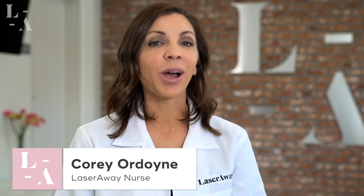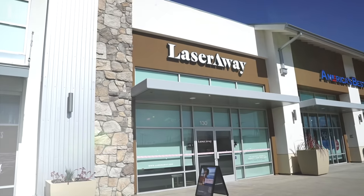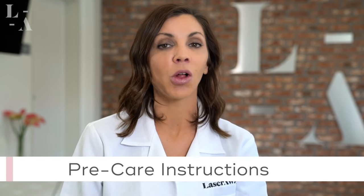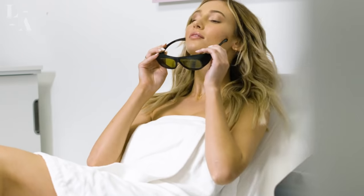Hi, thank you so much for choosing LaserAway for your hair removal needs. We pride ourselves on being the leaders in the industry and we want you to feel comfortable and secure knowing that you are in excellent hands. In order for you to receive the most effective treatment, I'm going to walk you through all of your pre-care instructions that you'll need to know before you come in, as well as what to expect during your actual treatment.